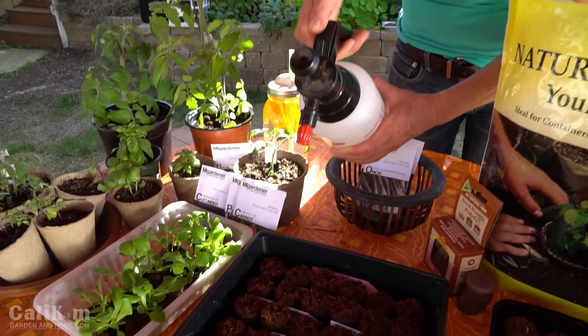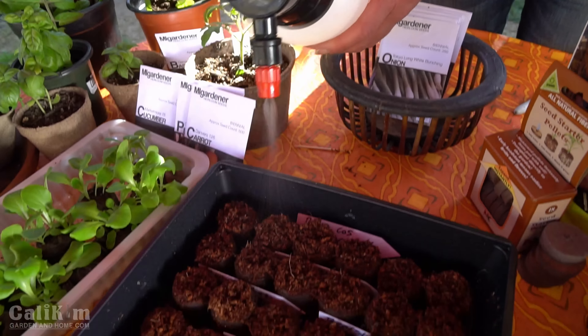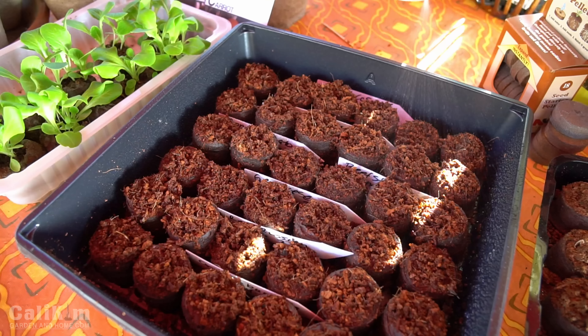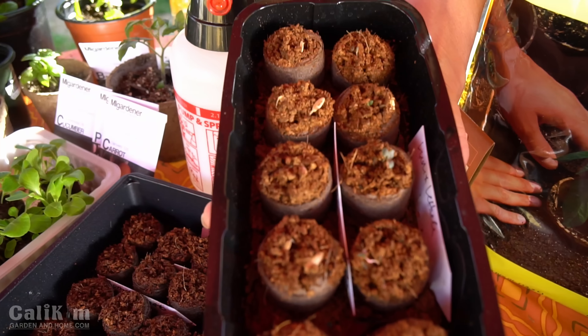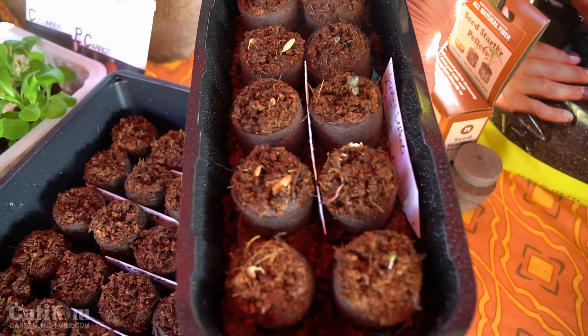Now that I've got my tray all planted out, I'm going to very gently water the tops of my pellets. I like to use a little hand pump sprayer — you can also use a spray bottle or just water very gently from a cup or from the faucet. Now I'm going to set them in a warm place in my house; on top of your refrigerator is a really good place. Your seeds are going to germinate in about five to seven days, but keep an eye on them to make sure they don't dry out, because these coir pellets do tend to dry out a little bit quicker than the peat pellets. When they start getting kind of light brown on the top, mist them again to keep your seeds nice and moist while they're germinating.